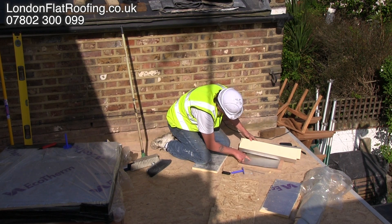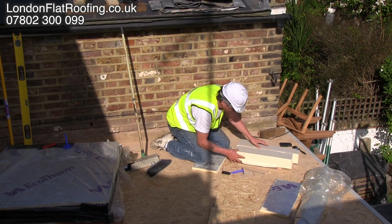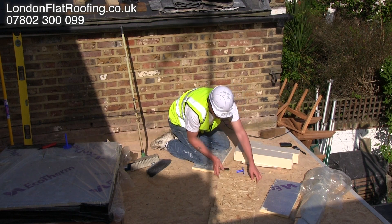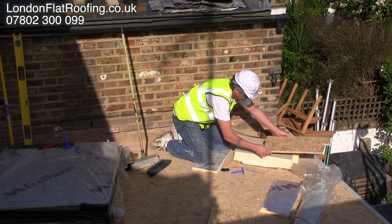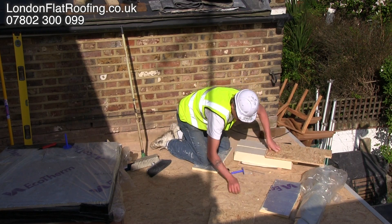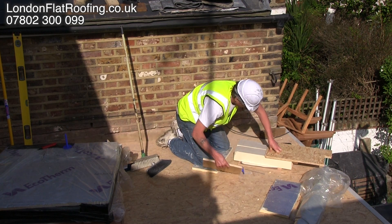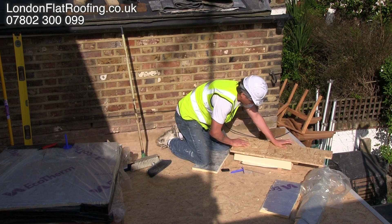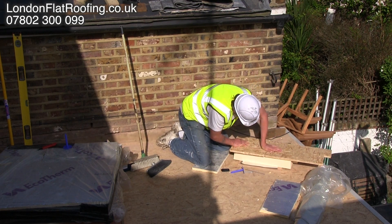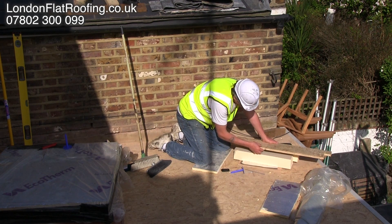On top of the insulation you can put the membrane directly on the insulation, or you have the choice of putting more decking over the top of it. On the roof I'm kneeling on we've put more decking over the top. So why would we put more decking over the top before the membrane? Well if you're going to want to walk on this roof then you really want a hard surface and not be walking on the soft surface of the insulation.